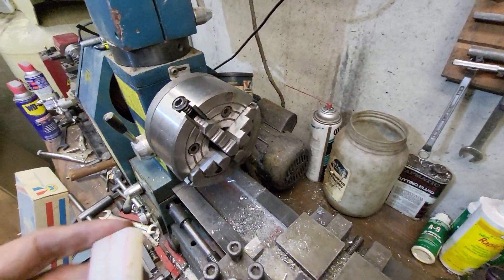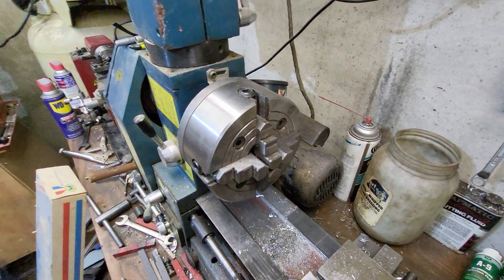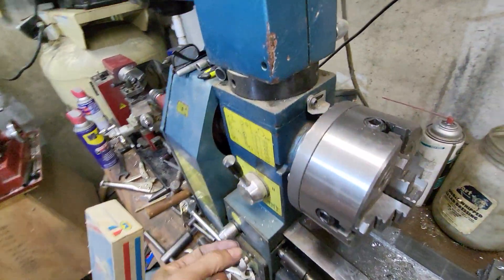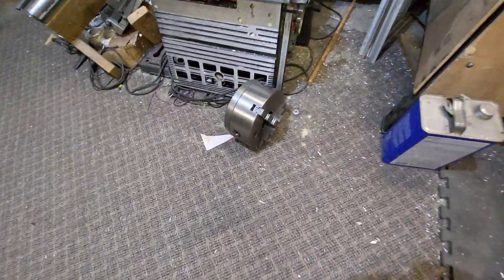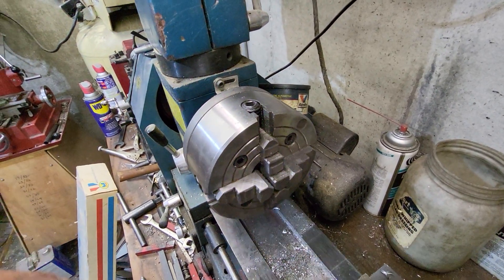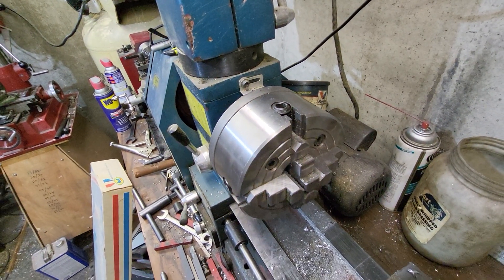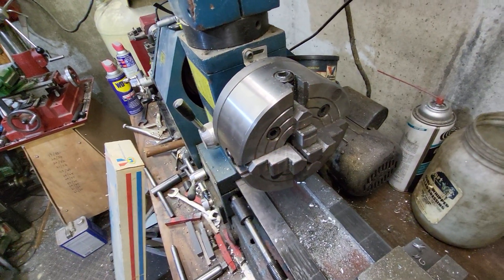I had to change to the 4-jaw chuck, and if anybody knows about a Smithy, it's a booger to change these. I mean, there's three bolts, and this ain't as heavy as the big 3-jaw I got here. I know there's some lathes out there that the chuck just screws on. Anyways, let me get this set up so we can drill this.